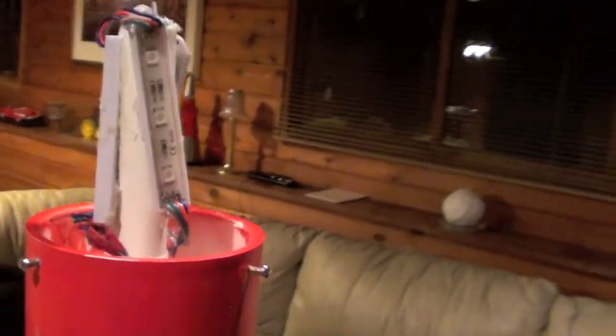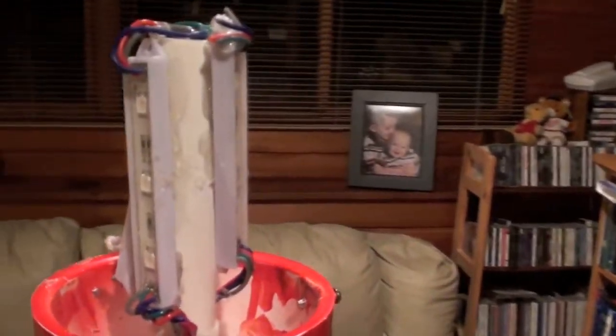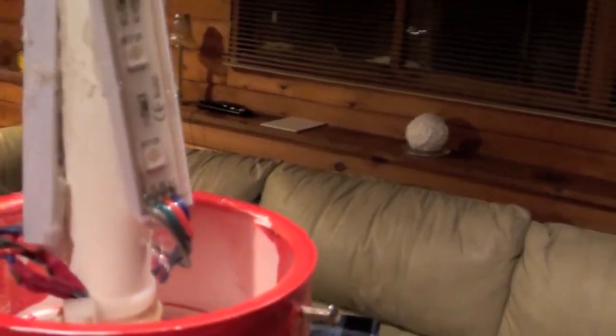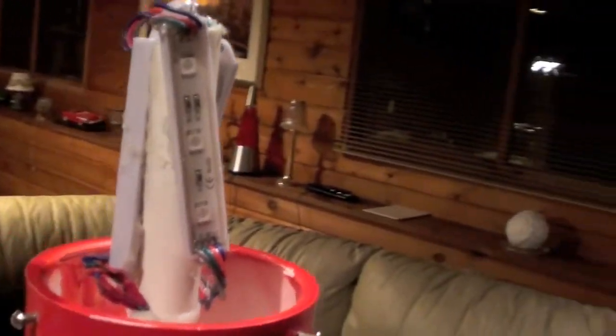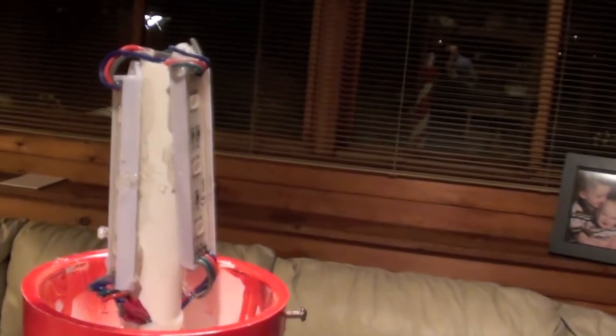Originally I had glued these on straight up and down and a little bit higher up so they reached most of the way up in the globe. Once I got the globe on and tried it, I wasn't real happy with the way the light was dispersed — you could see some lines on top and it was darker. So I heated it up with a hot air gun, took them back off, and glued them on again. It looks a little bit messy now, but they are crooked on purpose.